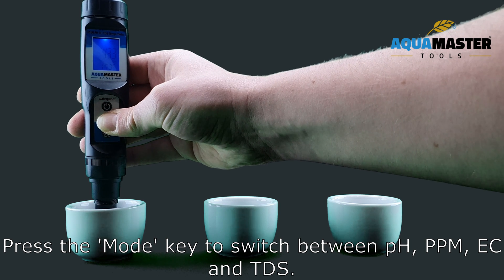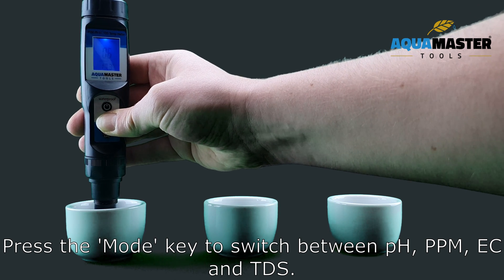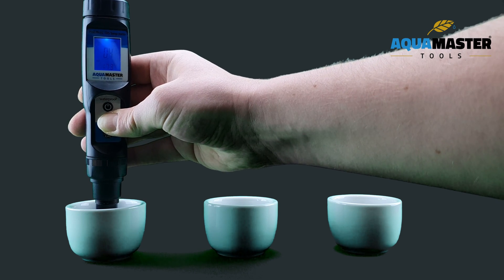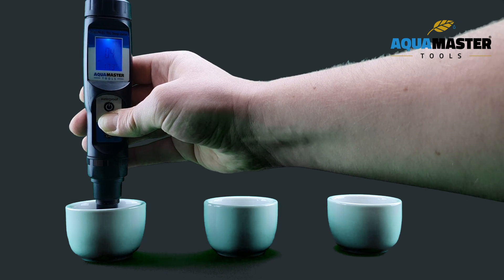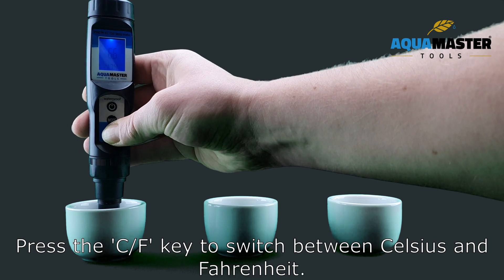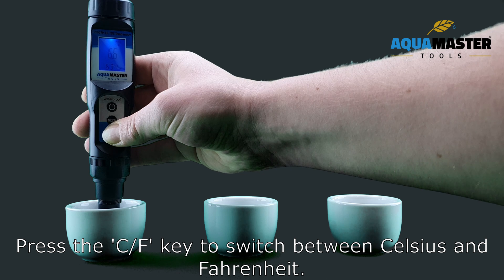Press the MODE key to switch between PH, PPM, EC, and TDS. Press the CF key to switch between Celsius and Fahrenheit.